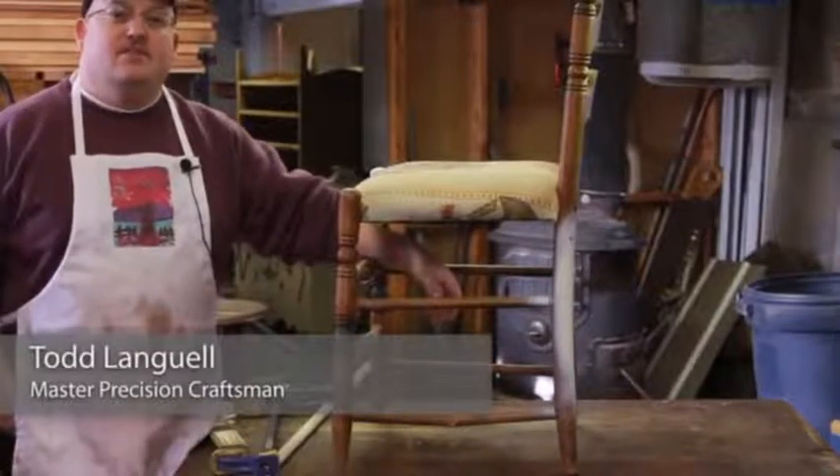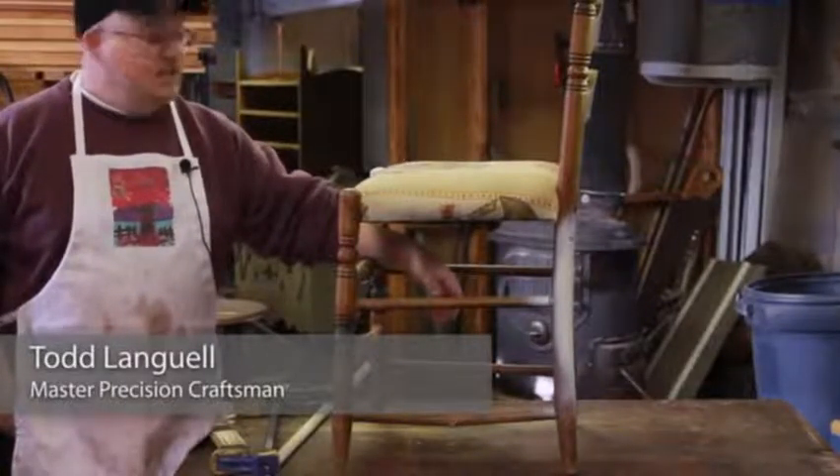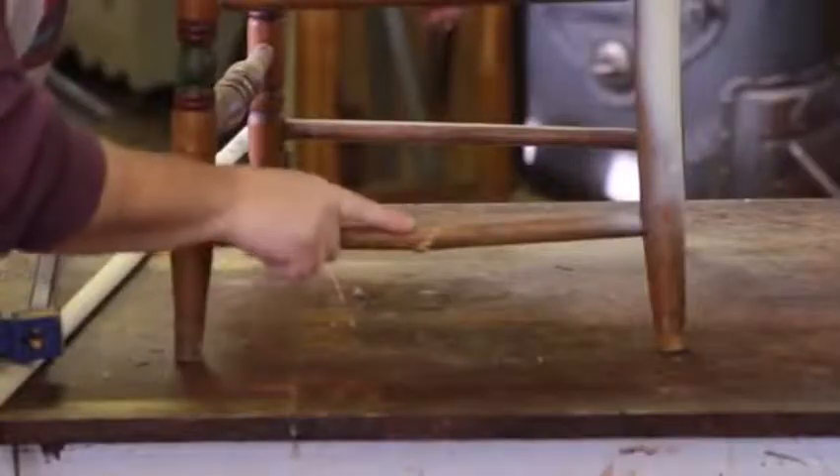Hi, I'm Todd Langwell, the Flying Furniture Guy from R&D Woodshop in Scotia, New York. Today I want to show you how to repair wood chair legs.